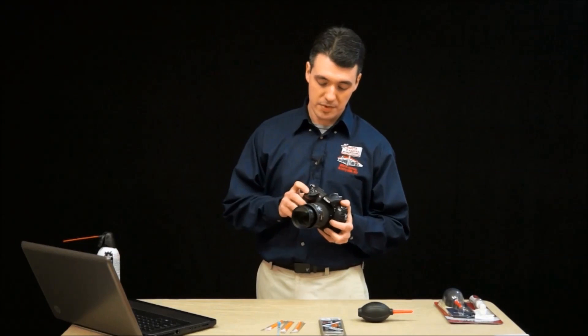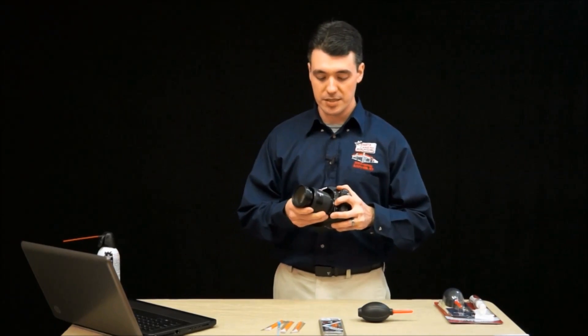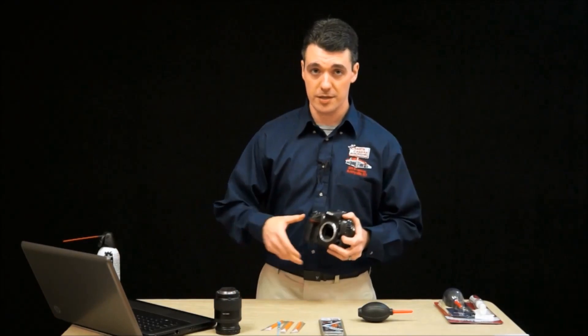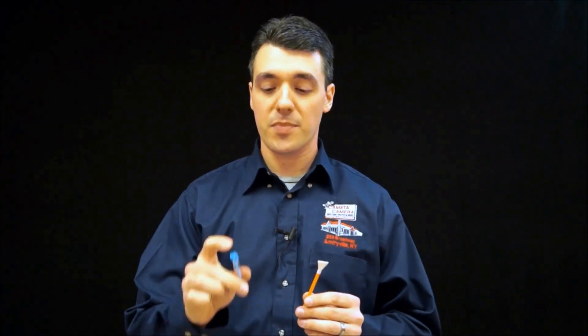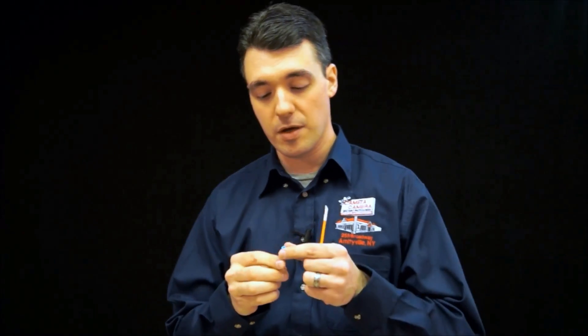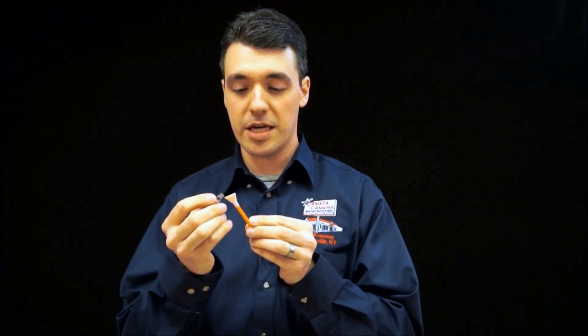Our image sensor still looks a little bit dusty, so it's time to move on to the next step: wet sensor cleaning. Again, lock up the mirror so that your image sensor is accessible. Remove your lens and put your camera on a very sturdy, dust-free work surface. To clean our sensor, we're going to be using a Visible Dust Easy Sensor Cleaning Kit, which is available on Kmeta.com. It comes with four V-swabs, which are individually wrapped and are lint-free and 100% safe for your image sensor. It also comes with a small vial of cleaning solution, which is also 100% safe. All you need to do is apply a small amount of solution to the corners of the swab so that it's saturated but not dripping wet.